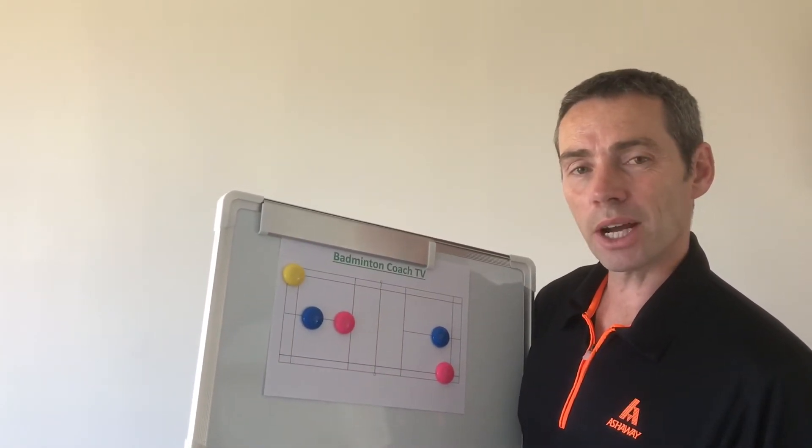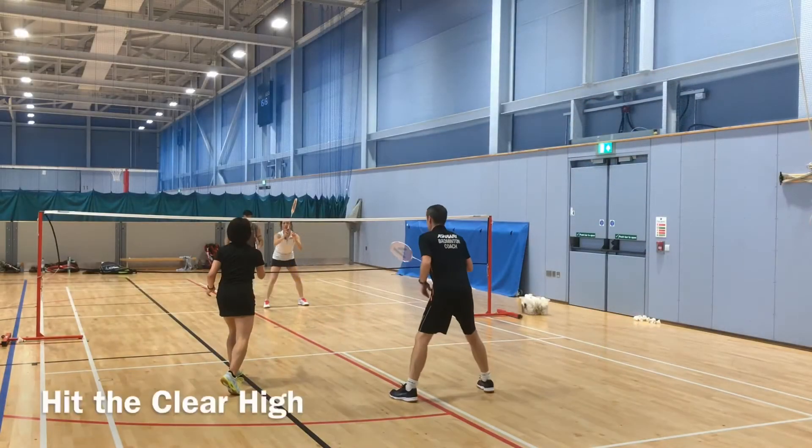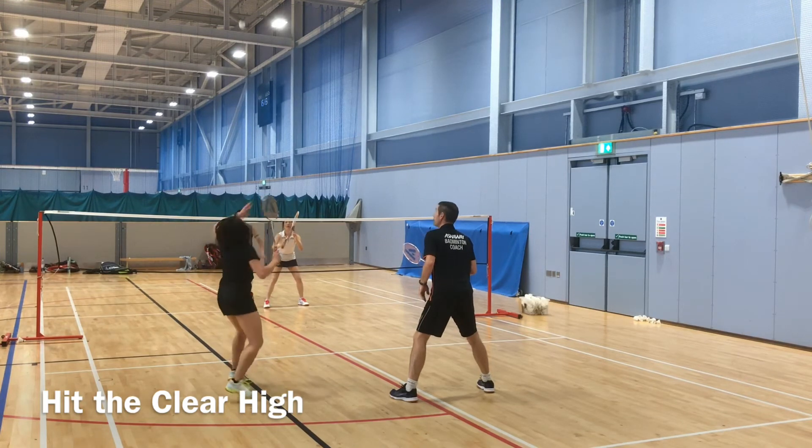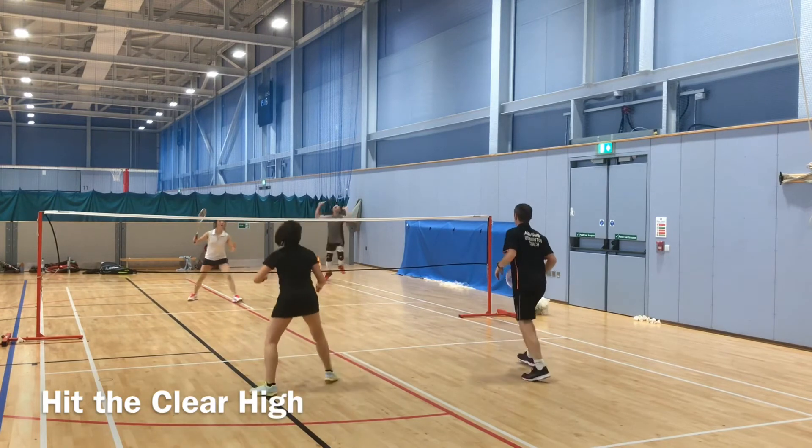Demonstrations to follow and practices at the end — watch out for the blooper. Hitting the clear high allows myself and my partner time to get into the defensive formation and means our opponent will be hitting from a static position.